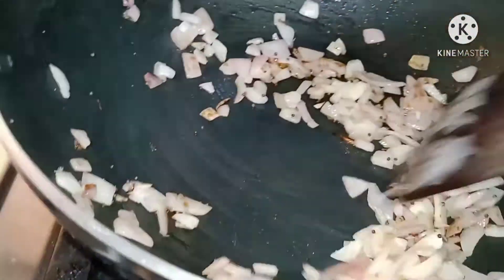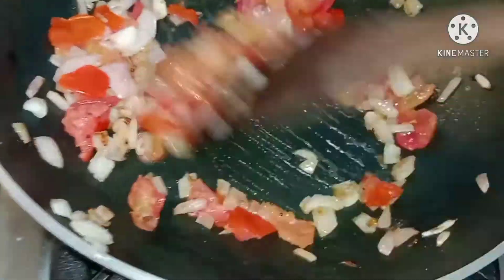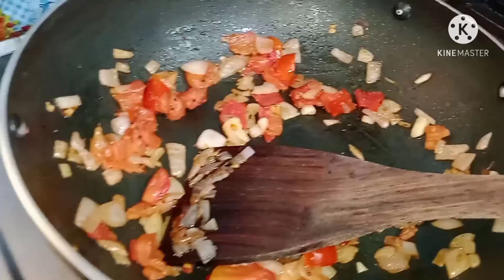Now we will add tomato. Add tomato and mix it well. Cook them together until this stage.